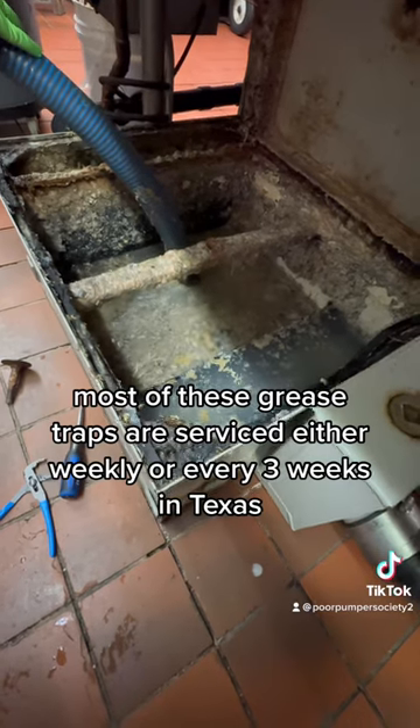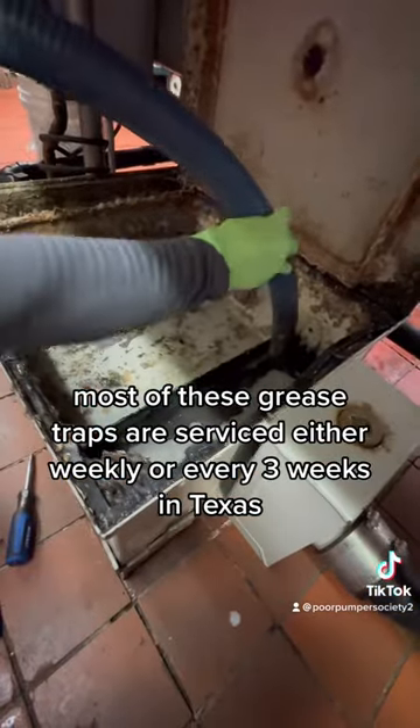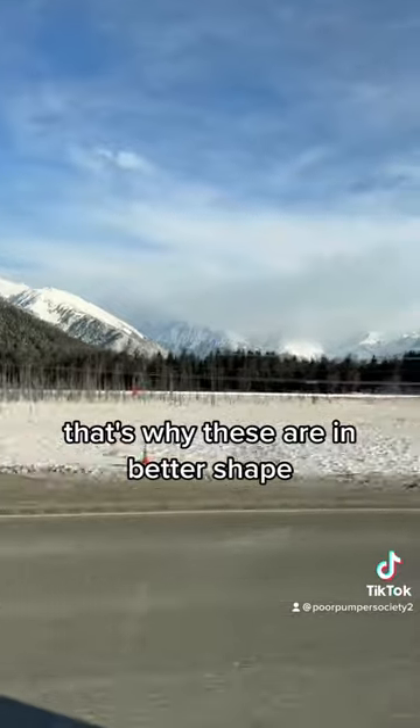Most of these grease traps are serviced either weekly or every three weeks. In Texas, it's usually every three months — that's why these are in better shape.